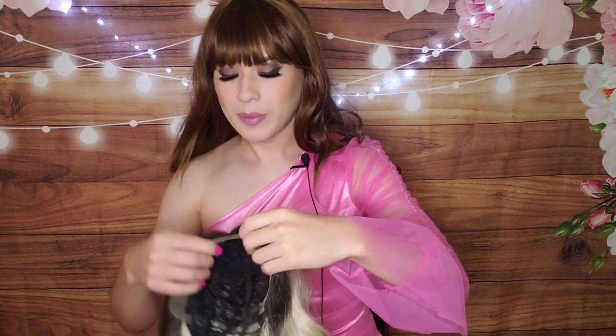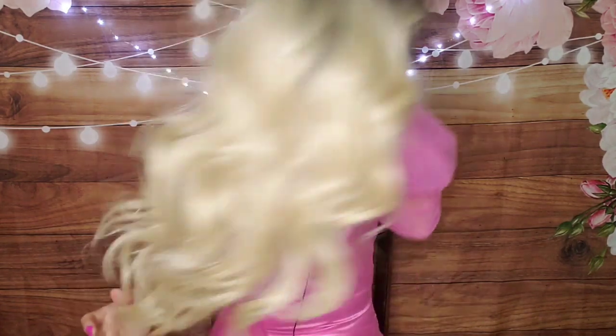Lace front wigs do not — I repeat, do not — usually have any bangs. So it's really important that you trim this really carefully, because you do not want to over-trim the lace, yet you don't want to leave too much hanging off either. All the lace is trimmed now, and there's just a slight bit right where the hairline meets.